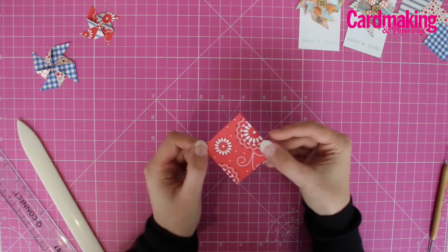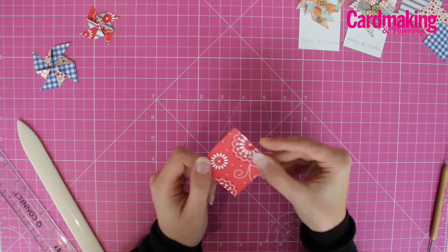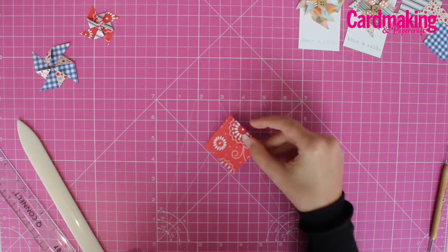Start with a 50mm square of patterned paper. You'll need to use a double-sided paper as both sides will be seen on the finished pinwheel.